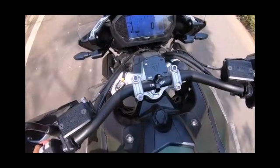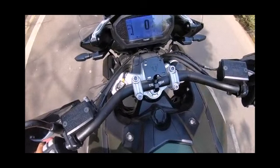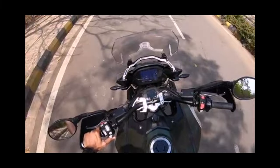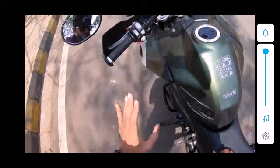There are five modes in this bike: normal mode, sports mode, off-road mode, and many more. This bike is full of features and full of electronics.